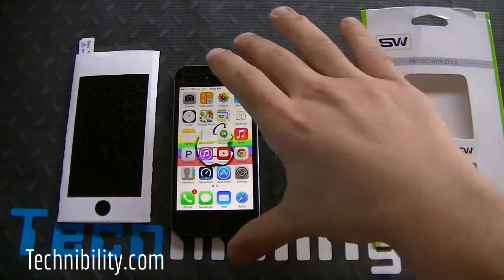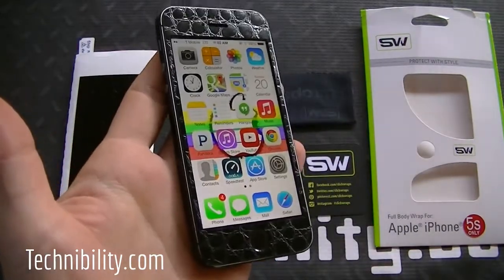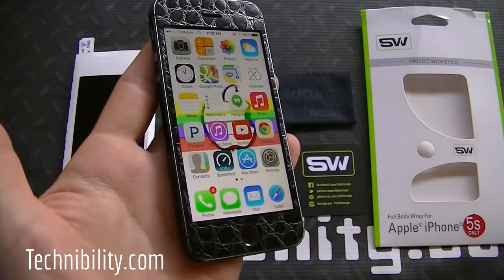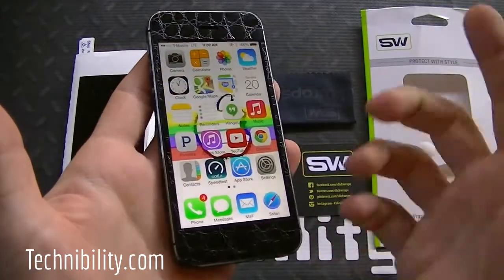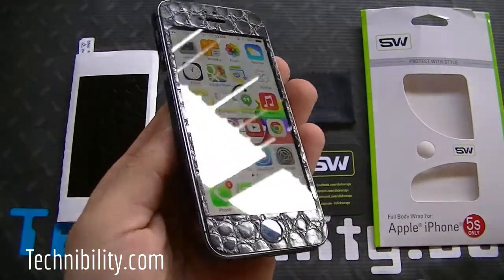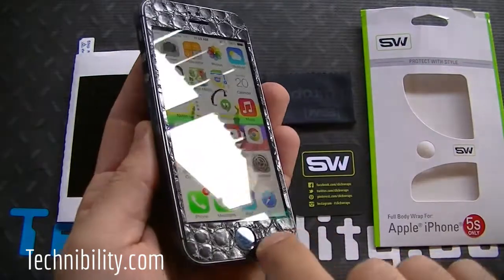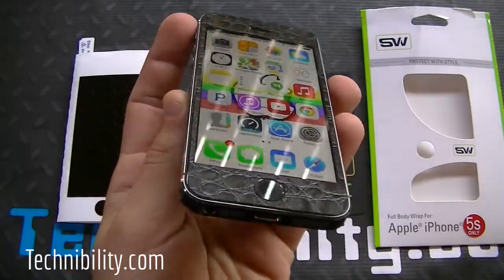Let's go ahead and actually look at the device. Looking at it from the front, you can see the installation is fairly easy — it does take a little bit of patience, but there is a great video on YouTube by SlickWraps that shows you exactly how to install the wrap. You can check that out if you're having any issues, and I suggest you do regardless. In terms of texture, it's actually nice, feels good. It almost looks kind of like leather, and in a way it kind of feels that way as well. That's the thing about SlickWraps — it gives you that look and feel you'd expect with a high quality product.